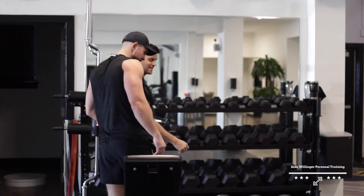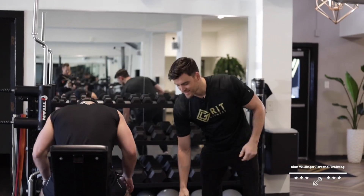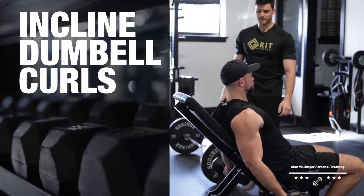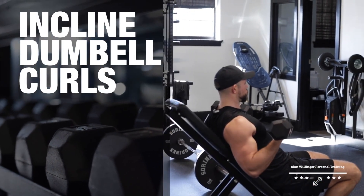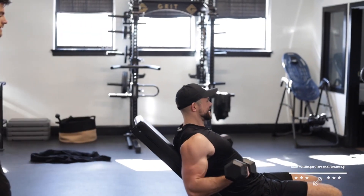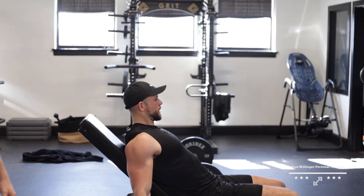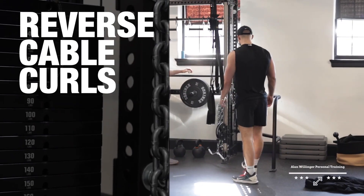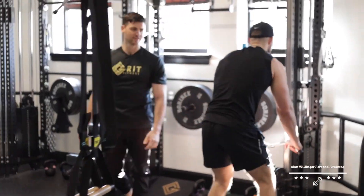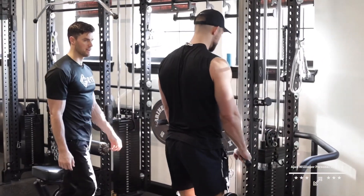Now we're moving on to incline bicep curls. I like these for the set of 12 for that stretch you can really get into. Keep those elbows behind the body, nice long stretch at the bottom. Moving into reverse table curls for this set of 25 — pushing a lot of blood into the arms here.